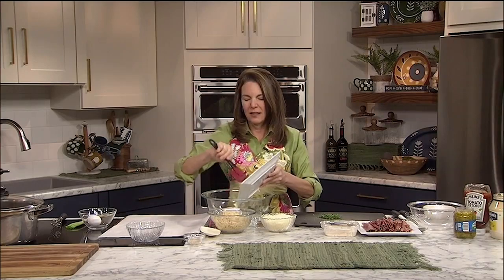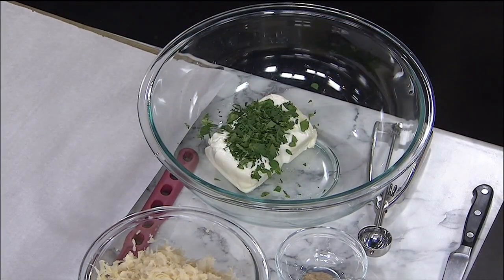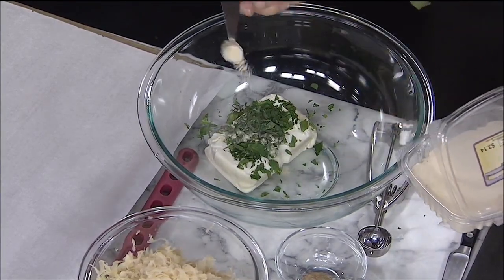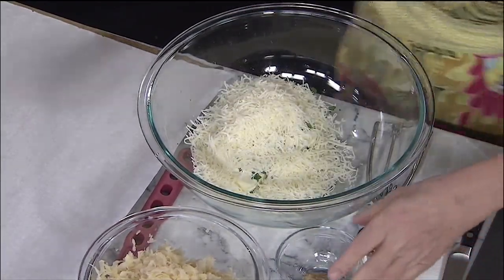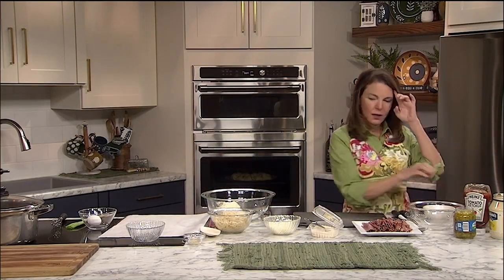The cream cheese is nice and soft and easy to work with. This filling could be made ahead of time — you could get everything done ahead of time, have it in your fridge, and bake it when you're ready. I'm going to add some garlic powder to give that cream cheese nice flavor, some shredded Swiss cheese, and I love horseradish. If you don't like horseradish, by all means leave it out, but I'm a big fan. Then sauerkraut — one of my favorite parts of a Reuben is the Swiss cheese, the corned beef, and the sauerkraut.